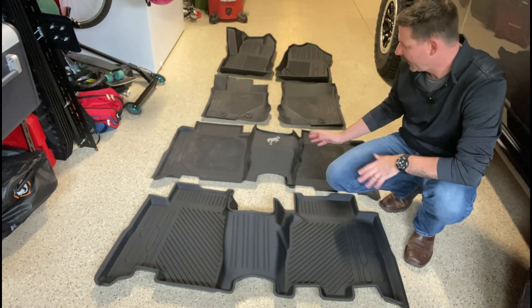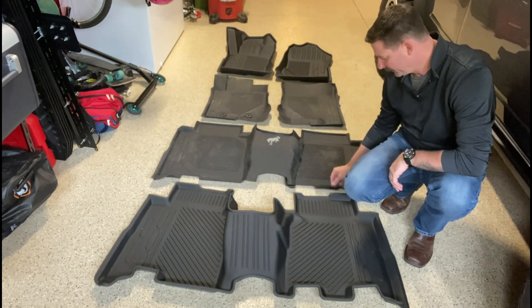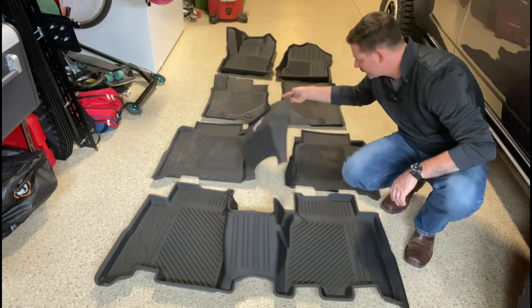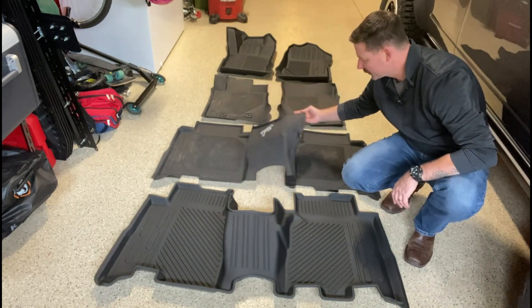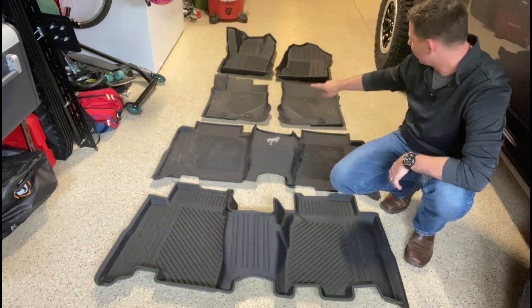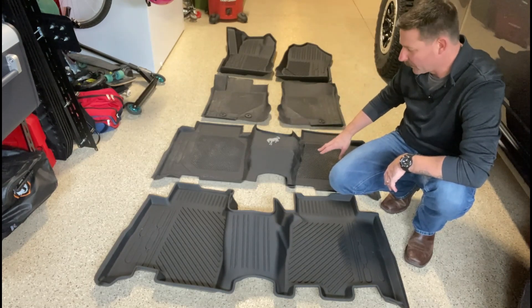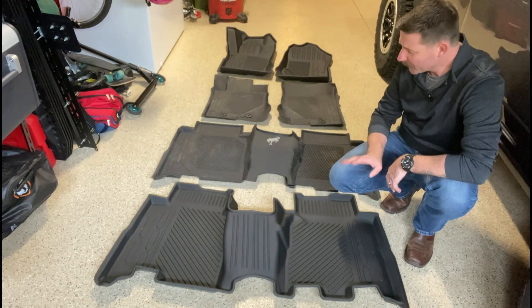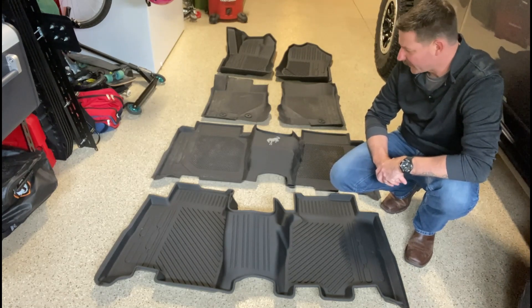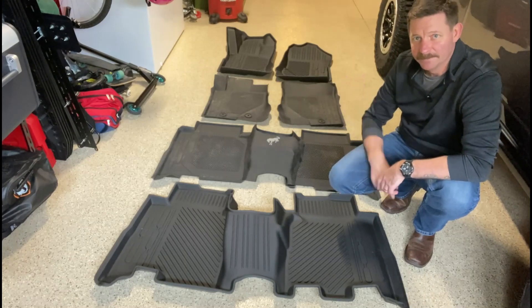The ones from Ford are okay, pretty good — I didn't mind them, but they're a little bit floppy and they don't really come up very high to hold water and things inside. Plus the rear one comes in two pieces, which I didn't like. The Mabbitt ones cover a lot more area than the ones from Ford. I've been waiting for these for a while and I'm pretty excited to get them installed.